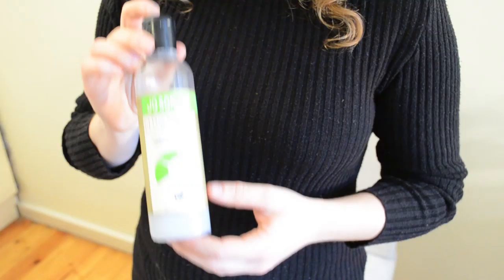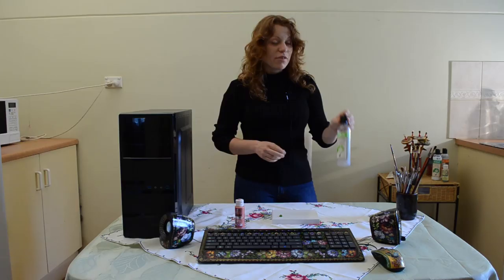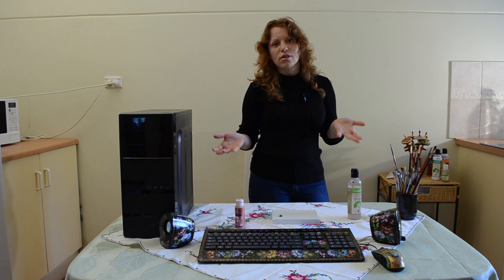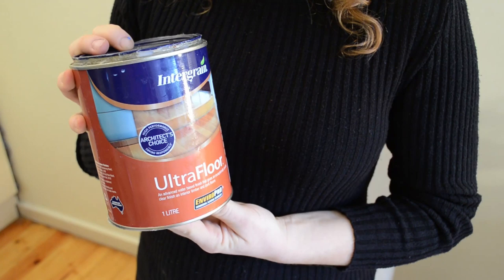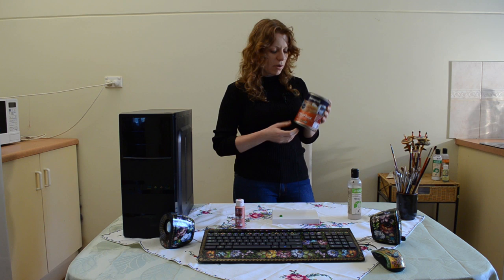When you finish painting you will need to varnish your work. I use this varnish — it's Jo Sonja, a polyurethane water-based varnish. If you can't find a water-based polyurethane, try looking in your local hardware store for a floor varnish, as these are quite common and easy to find. Just make sure it's water-based, because oil-based varnish will yellow over time and water-based will not.